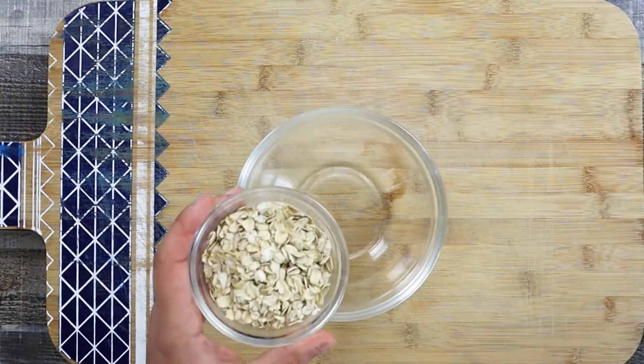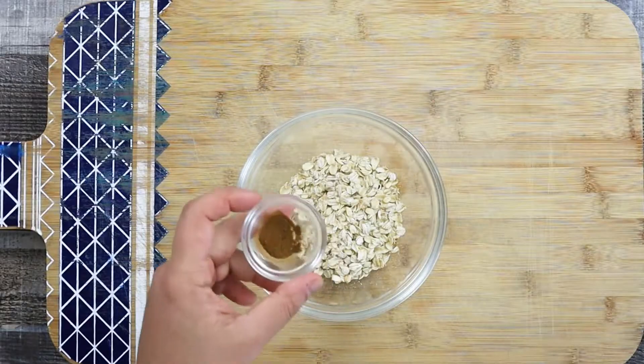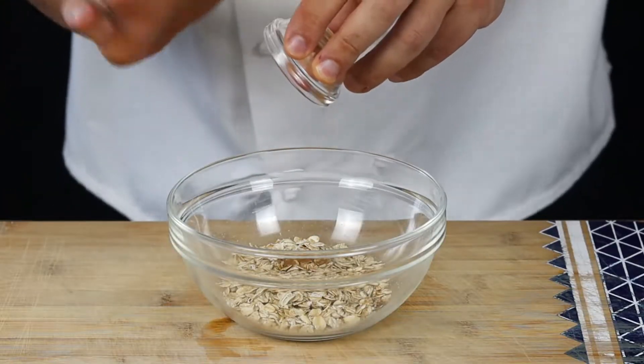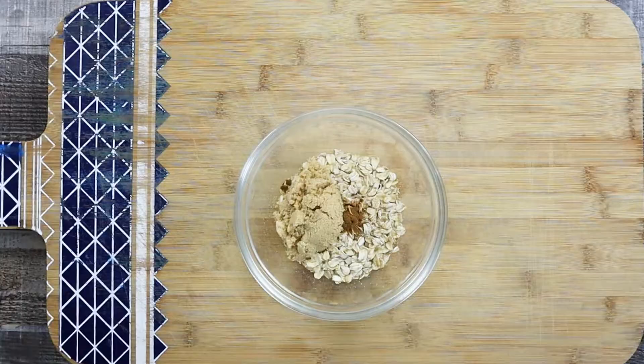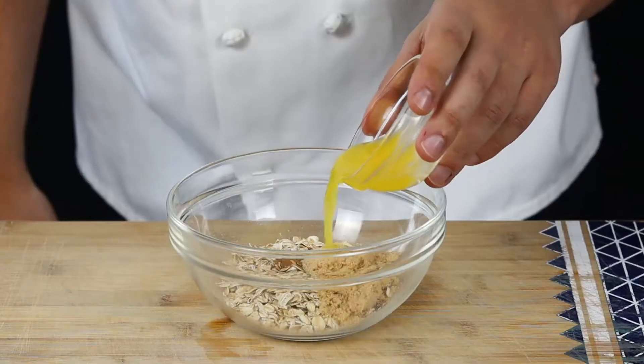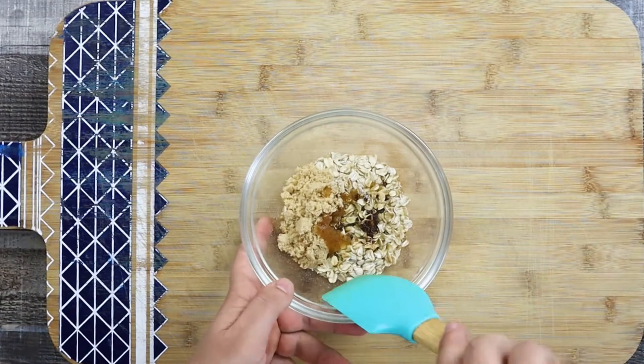For the topping, in a small bowl combine half a cup of oatmeal, one fourth of a teaspoon of cinnamon, two tablespoons of brown sugar, and two tablespoons of melted butter. Mix it and put it aside.